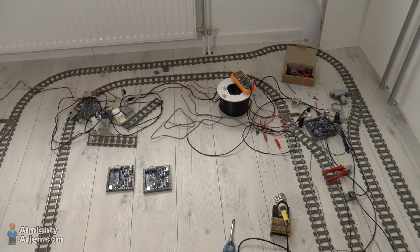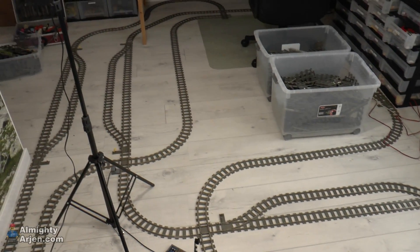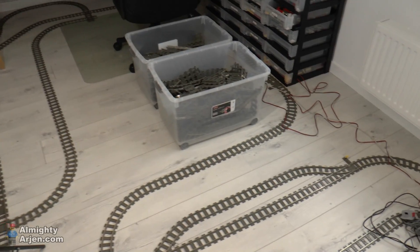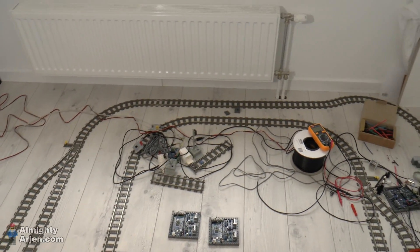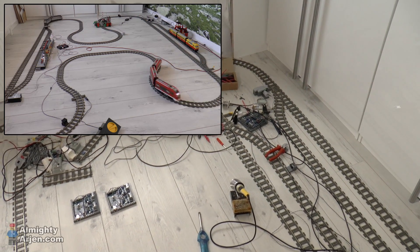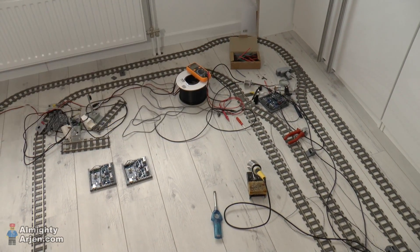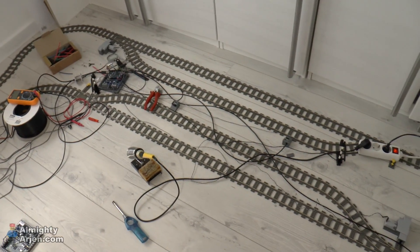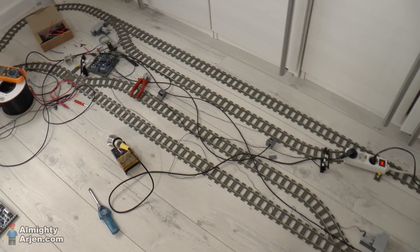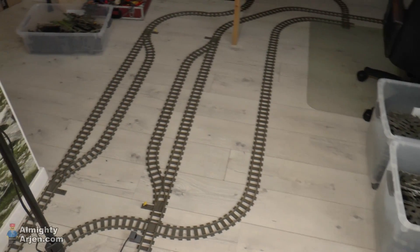Welcome to episode two of the LEGO train automation project. Episode one was uploaded a year ago — I've renamed it and the link is in the description. It was about a special control system for LEGO trains, designed to put as many trains as possible on one loop. The problem is that trains eventually gain on each other, so to prevent head-to-tail collisions the system parks a train on a side track. The proof-of-concept worked very well, so I'm now using a bigger layout with three stations where trains can be parked.